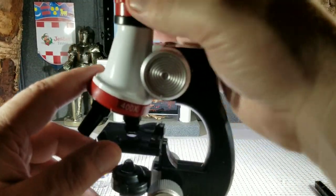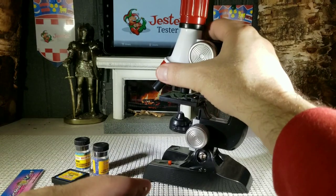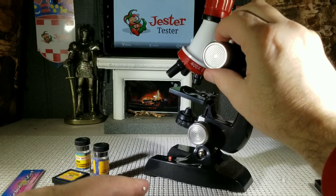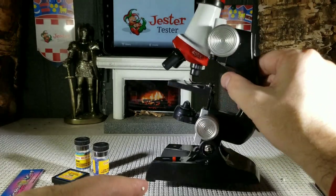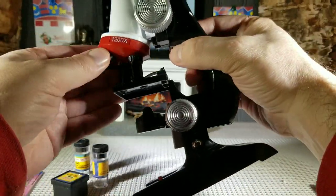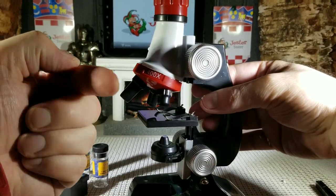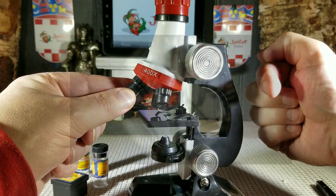You have your eyepiece, which is a focusing eyepiece — it does focus your eyepiece. You have your coarse adjustment knob. You have your different size lenses: 400 times and 100 times. For a toy, the lenses do work great. In a little bit I'm going to show you pictures of the specimen they gave you — the straw specimen — at 1200 magnification.